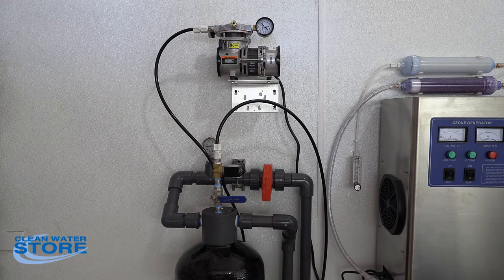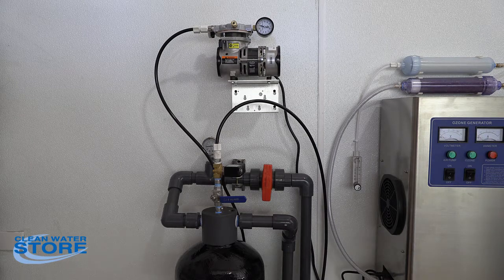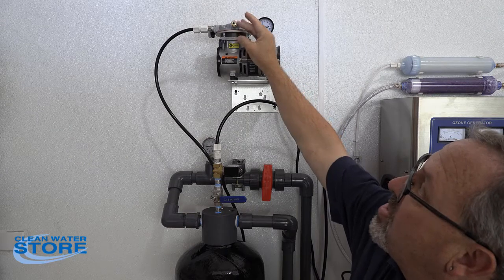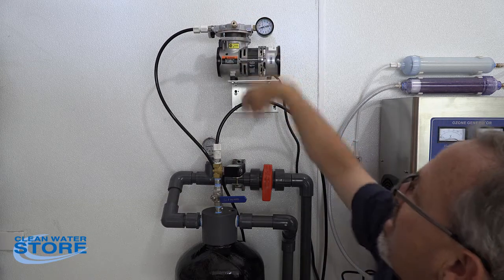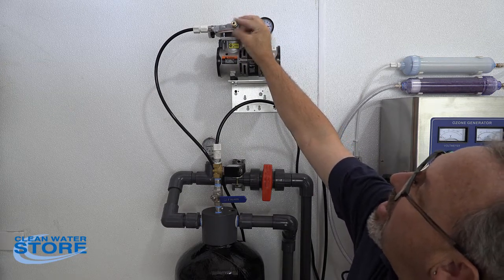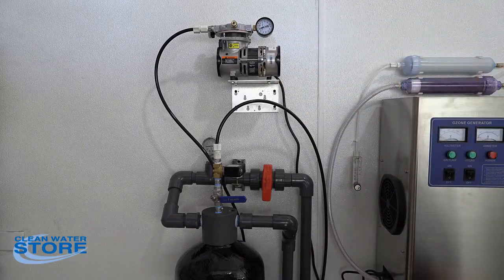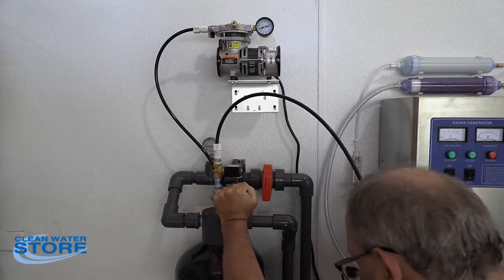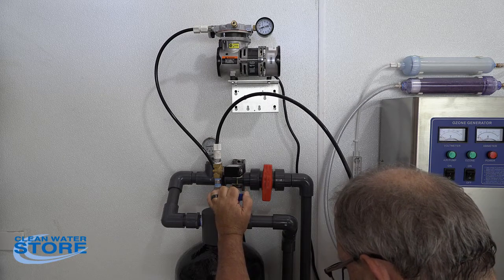Go ahead and turn the timer on — you'll hear the pump come on. In our case we have a valve here so we know where we want to set the pressure. Remember, this little nut in the middle backs up and you can adjust the air pressure. We've got about 40 psi line pressure, so we're going to set this to about 45 psi and then lock that little nut down. Then what we're going to do is slightly open this ball valve — be careful because you can shoot water out of it.